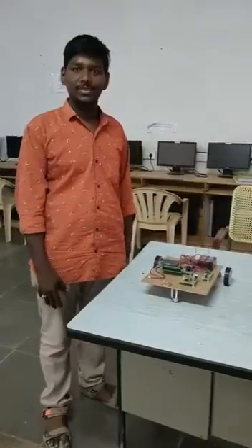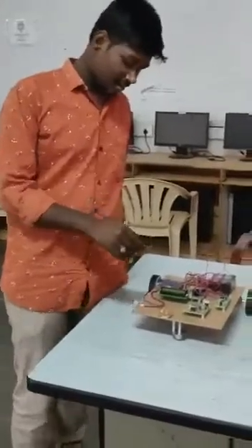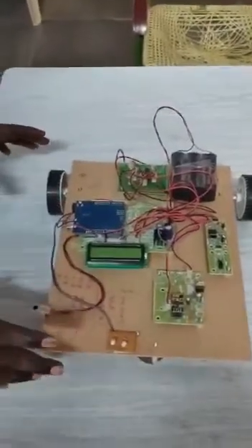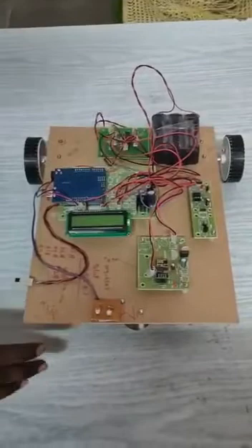This is our project. My project name is UV disinfection robot, ultraviolet disinfection robot.